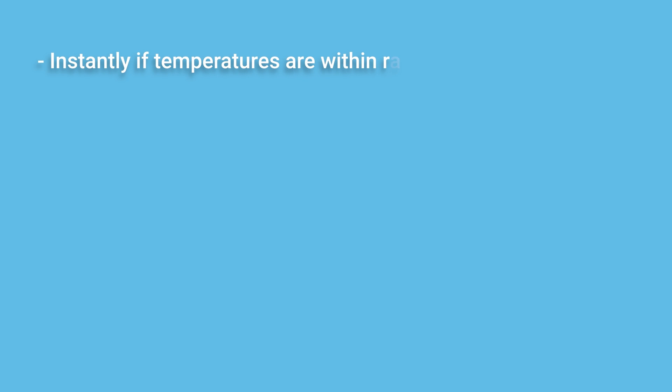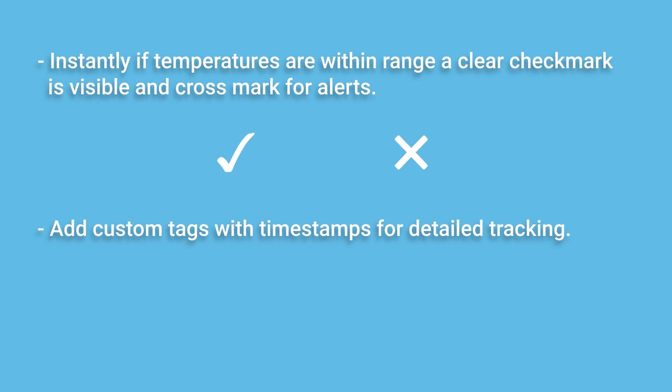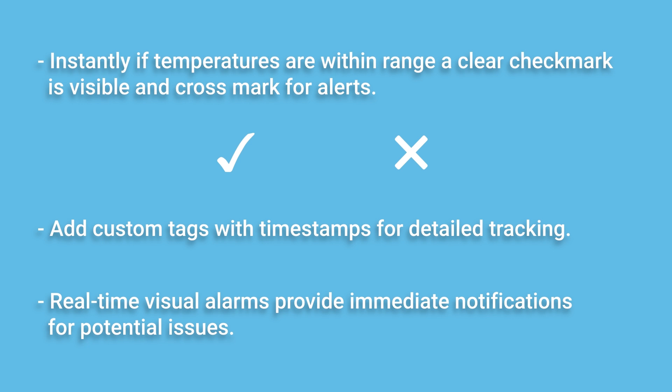Instantly, if temperatures are within range, a clear checkmark is visible, and a cross mark is shown for alerts. Add custom tags with timestamps for detailed tracking. Real-time visual alarms provide immediate notifications for potential issues.